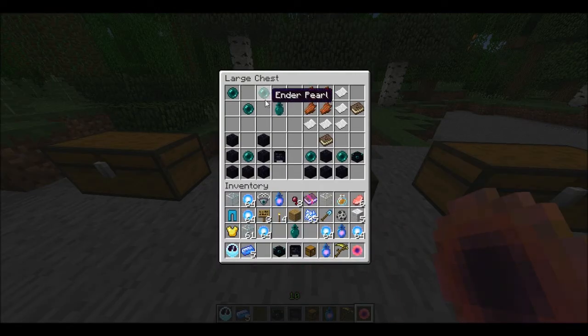So here's this. For the Soul Keeper, it's three enderpearls in a V, and that's what makes the Soul Keeper — really simple again.